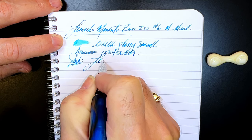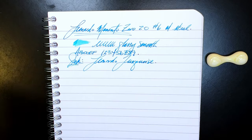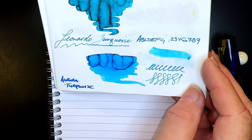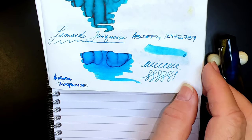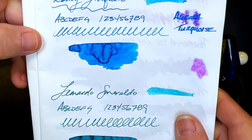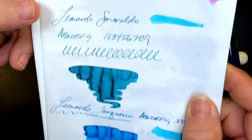The ink today is also Leonardo — it is Leonardo Turquoise. Here is the Leonardo Turquoise on Tomoe River paper: it has a reddish sheen to it and a nice shading. Turquoise and blue-green and teal inks like this don't behave well on camera — they tend to look more blue than they really are in person. Here it is with the Leonardo Smeraldo, which is greener than the Turquoise, and here it is with Lamy Turquoise. They're very, very close; the Lamy Turquoise is a bit brighter than the Leonardo.